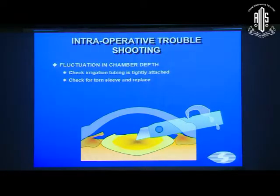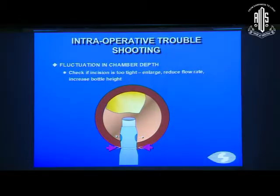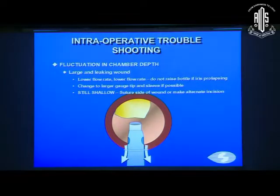If there's chamber fluctuation, always check that your irrigation tubing is tightly attached, and check for a torn sleeve — replace it as soon as you notice it. Be aware of how much the sleeve is retracted; when doing a hard cataract we retract it for good impaling, but the irrigation ports can come out and you lose the chamber. If the incision is too tight, enlarge it, reduce the flow rate, or increase bottle height. If there's a large leaky wound, lower the flow rate and vacuum — but do not raise the bottle if the iris is prolapsing, as that worsens the situation. Change to a larger tip gauge and sleeve if possible. If still shallow, suture the side of the wound or make an alternate incision.